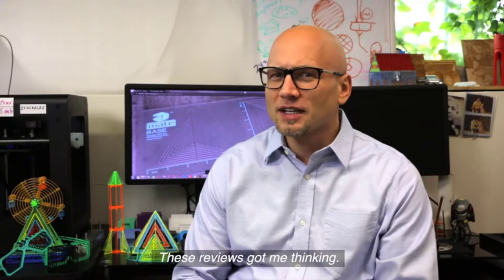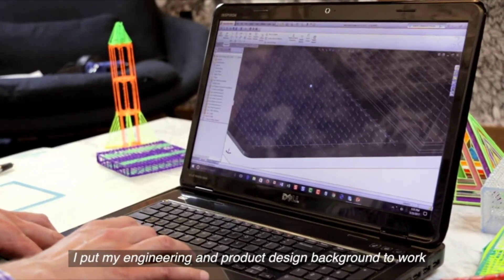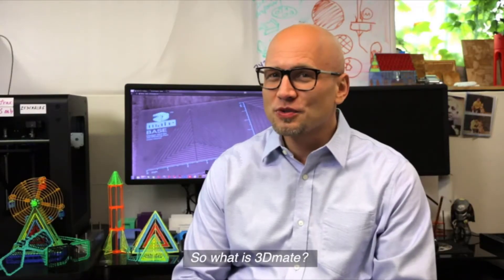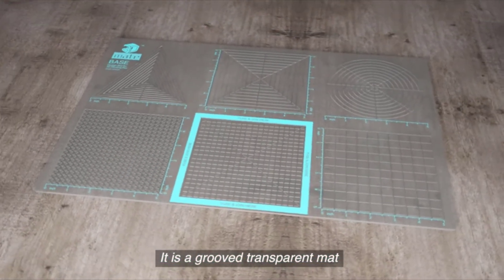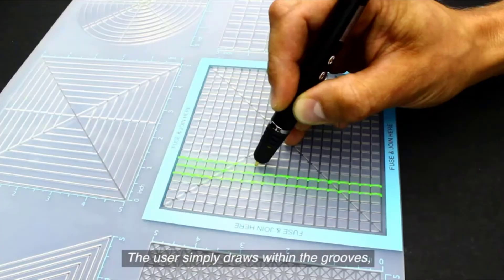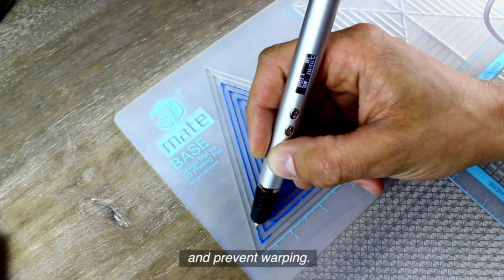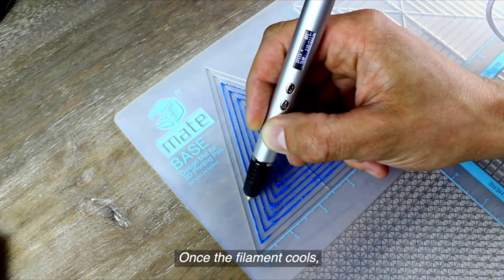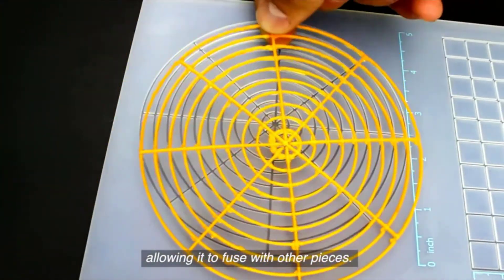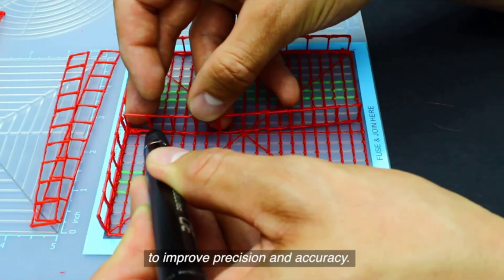These reviews got me thinking — there has to be a better way. I put my engineering and product design background to work and the idea of 3D Mate was born and developed. It is a grooved transparent matte with a combination of basic geometric figures. The user simply draws within the grooves. The grooves keep the hot filament in place and prevent warping. Once the filament cools, it can be popped out freely and remain solid, allowing it to fuse with other pieces. The fuse and join area is uniquely designed to improve precision and accuracy.